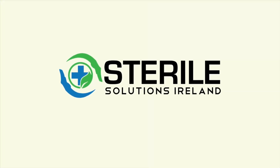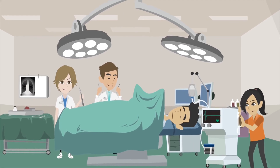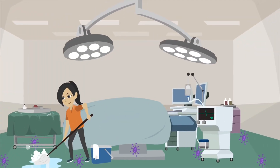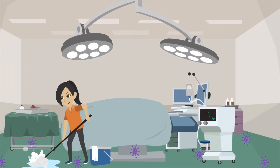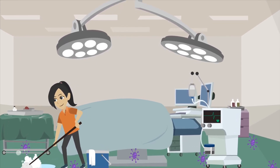Introducing Steranova Surface Disinfectant Tablets. As used in operating rooms in many of the world's top hospitals, it kills 99.9999% of bacteria, mycobacterium, fungi, spores, and viruses, including coronaviruses.